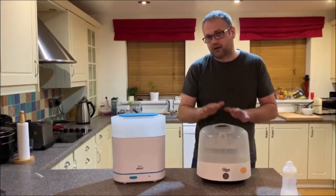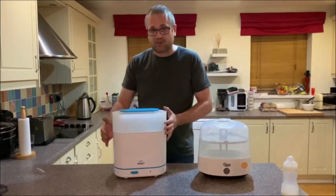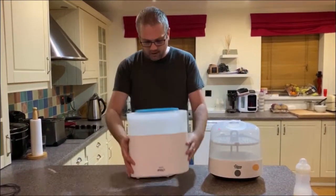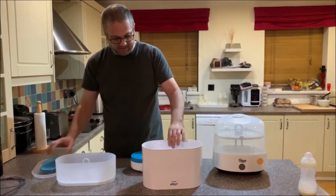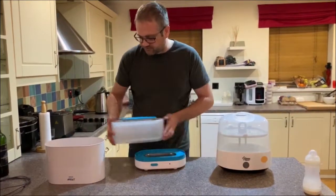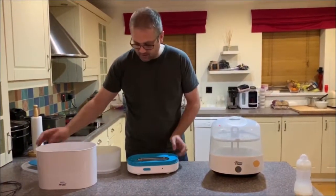I then looked at getting another one, but I don't think this exact model is made anymore — there's a slightly different one. So I went for this one, the Philips Avent, and I think this is what they call the 3-in-1. The reason being is it breaks down into three different modes effectively, which you can sterilise in. So you can just do a small configuration, or you can do a bigger one — I'll show you what the difference is.